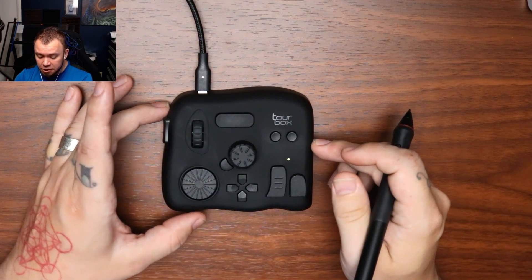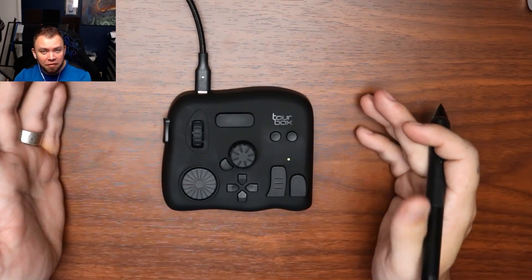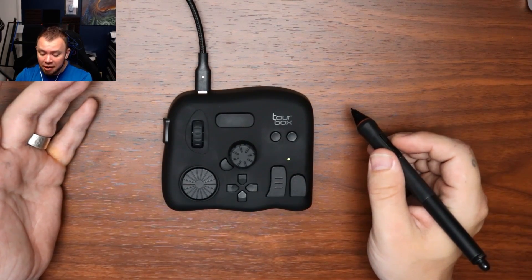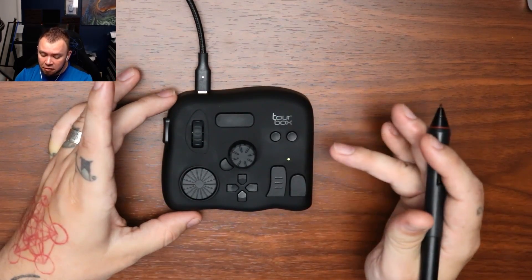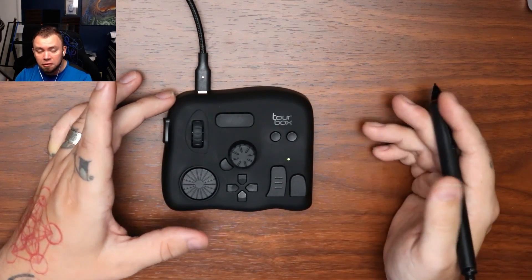If you imagine all those extra seconds in a day — I haven't done the math on this, but I would assume it saves at least 10 to 20 minutes a day of just going back and forth messing with hotkeys. You add that up over weeks and years, and that's that much more work you can be getting done.